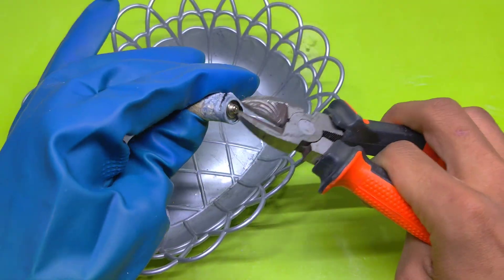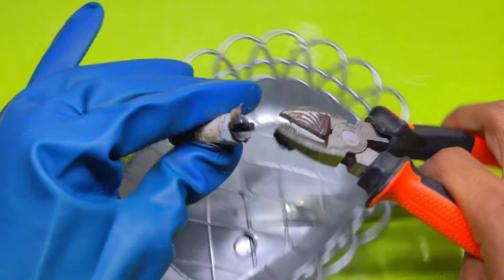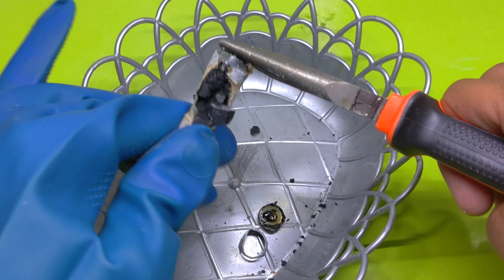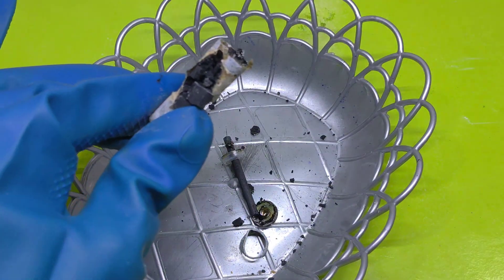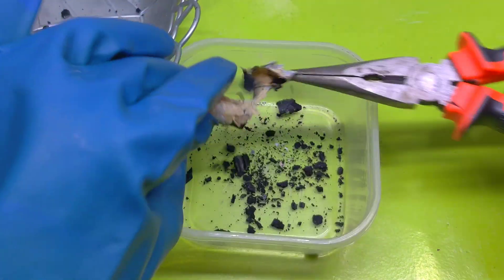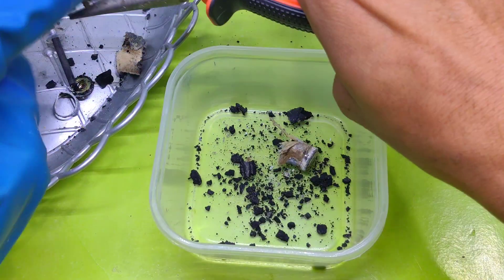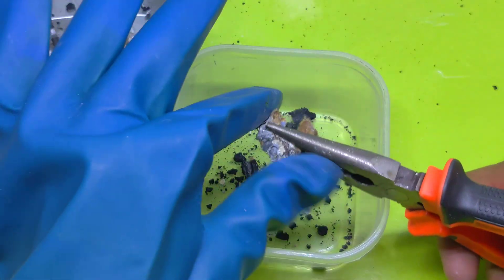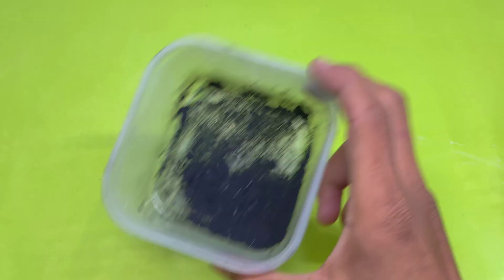Now it's time to open the batteries, but safety first. I'm putting on gloves to protect my hands from the chemicals. I carefully take the black coal inside the batteries — this is the magic ingredient.